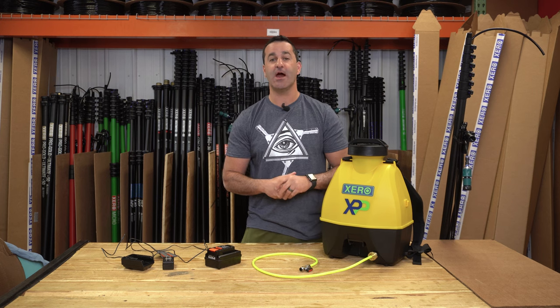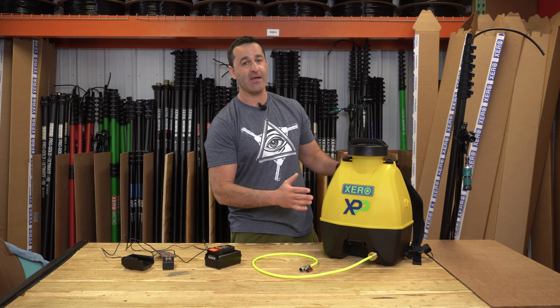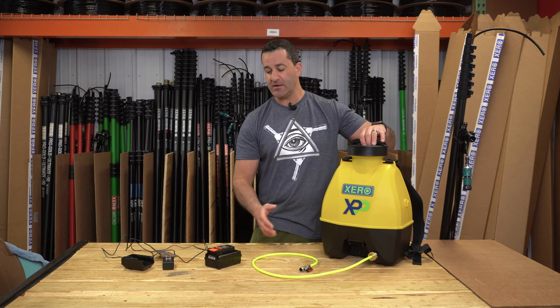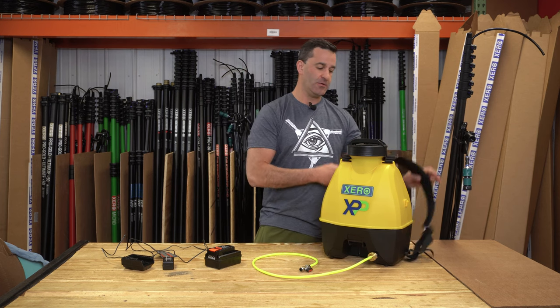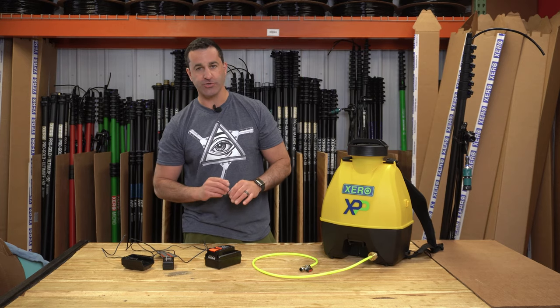Alex with windowcleaner.com. This is the Xero Pure Pack — a backpack pump sprayer. It comes with the backpack, comfortable shoulder straps, a battery, and a charger for the unit.